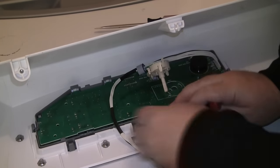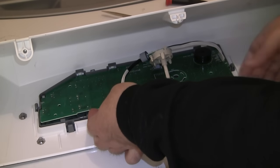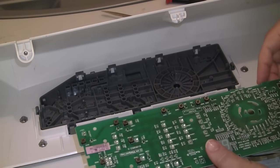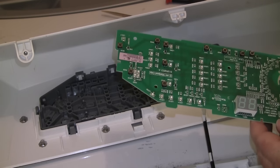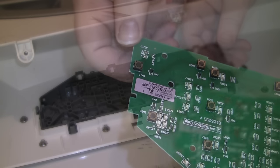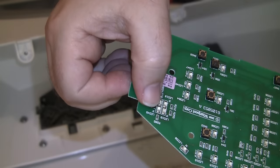You may need to use a bit of pressure, but it should come out fairly easily. Once you have all the tabs loose, lift the bottom of the board and remove. Here I'm inspecting the board and I don't see any breaks or cracks. Both the cancel and the start button seem to give a nice sturdy click when I press them. Hindsight 20-20, I should have just plugged in the dryer at this point and tested the button by pressing it directly on the board.